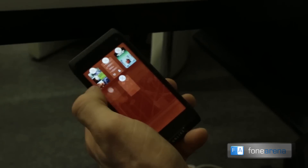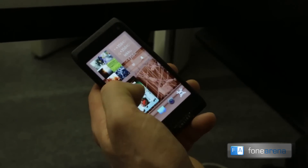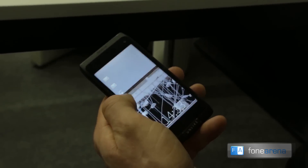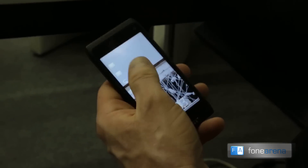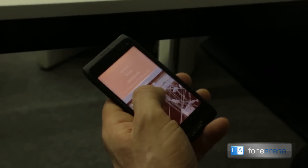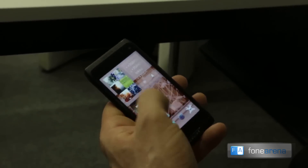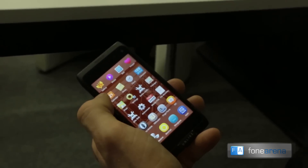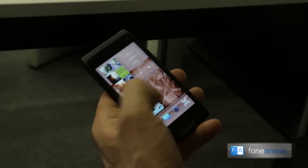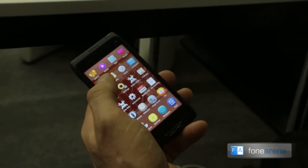There are only a couple of gestures that are necessary to be able to use the device very efficiently. It's very clean because there's no buttons on the display — no hardware buttons are required. I think it's very powerful for a power user but very accessible for any user. So that's the key features of the Sailfish operating system today.